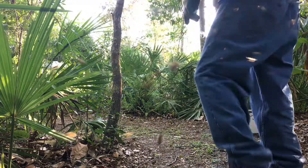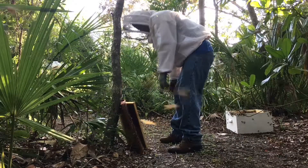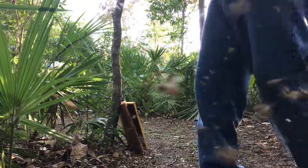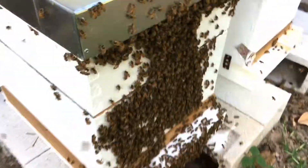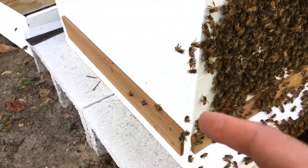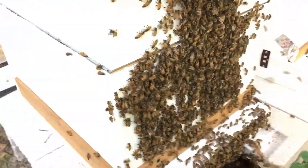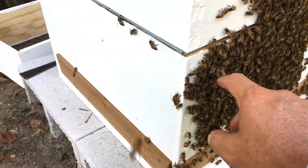At the new hive sitting on the stand, remember it has an entrance reducer on it. That entrance reducer will close the opening, and the existing bees in the new hive will be able to accept the old bees into the hive one or two at a time. Without the entrance reducer, all the bees that are swarming will rush back to the hive at once, and that has the potential for the new hive to think they're being robbed — even though they're not. The old bees are just trying to get into a new hive, but it'll end up starting a bee war. So a nice small entrance reducer will allow them to vet each bee as it comes into the hive.